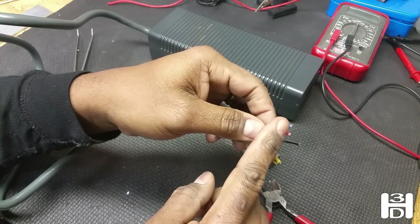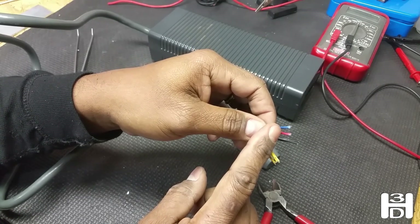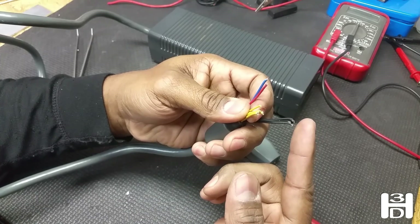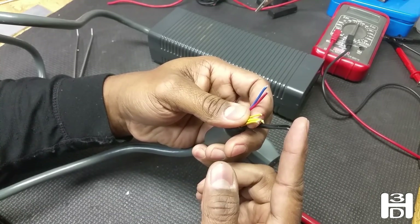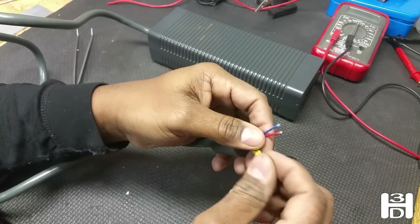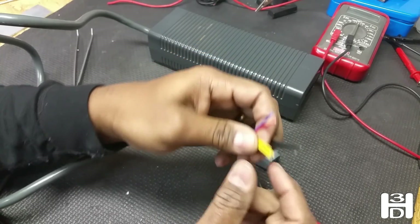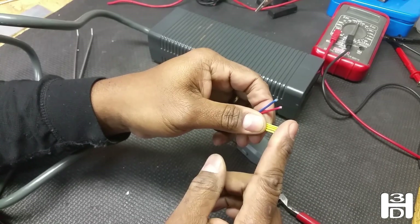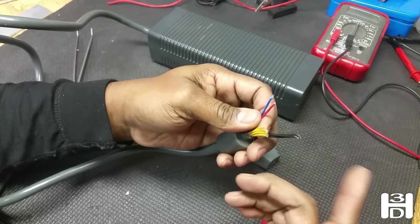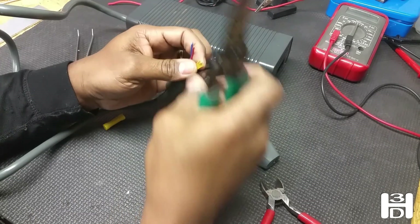We'll extend these wires out and splice in a longer set of wires to them. This is where we'll install a switch so we can turn the printer on and off. The yellow wires will splice together and make the power connectors for the ramps board, the ramps Arduino, and for the printer itself. But instead of continuing with yellow wire, once we splice these all together, we'll solder on a 12-gauge piece of red wire to the positive and a 12-gauge piece of black wire to the negative, so in the future we know which one is positive and which is negative.